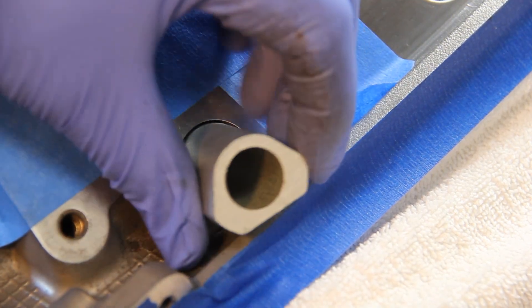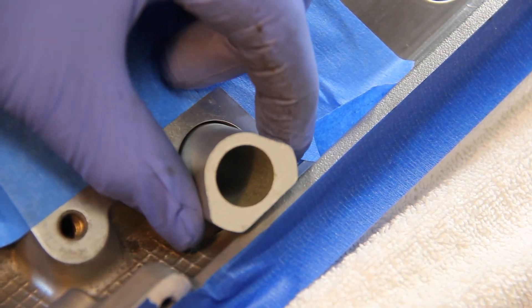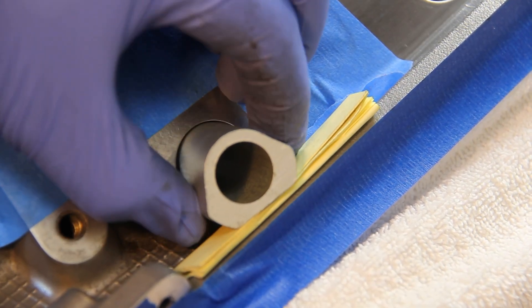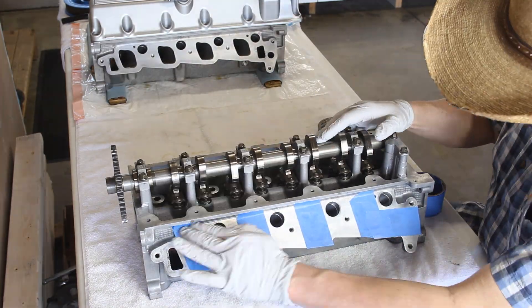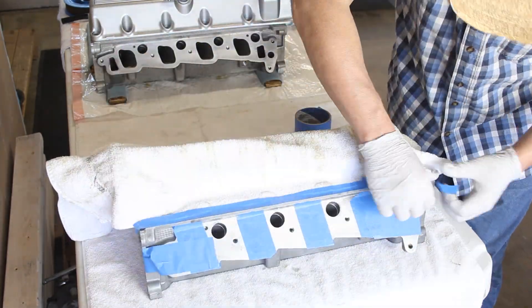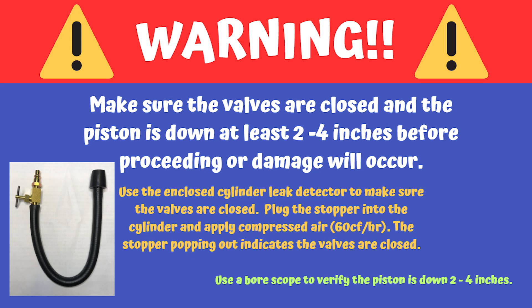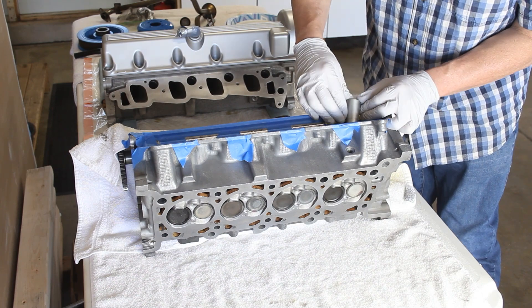Here's the guide tool going into the head. I noticed it had a little play so I folded up some paper and placed it in there to tighten it up. My head is off the block, so I have the advantage of taping everything off to keep metal out. It's absolutely vital at this point that you make sure your valves are closed and that your piston is down at least two to four inches before you proceed, or you could cause damage. Use the enclosed cylinder leak detector to verify the valves are closed, then use a bore scope to confirm the piston is down the two to four inches.